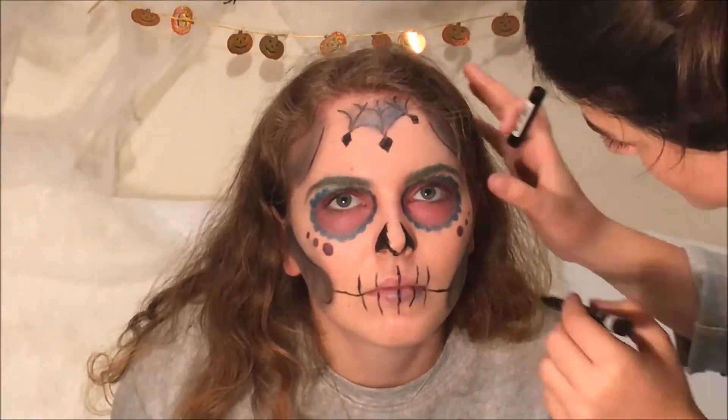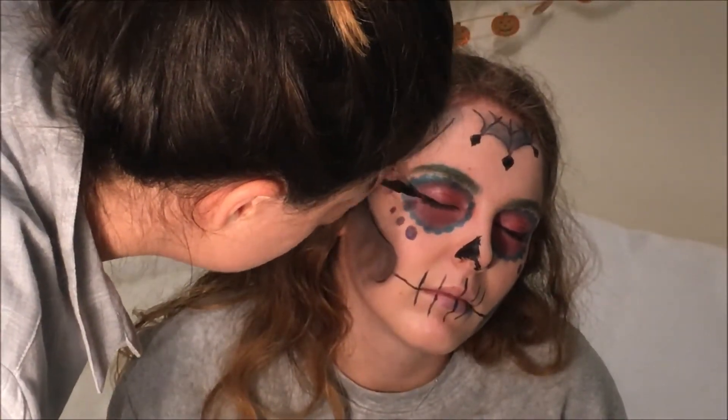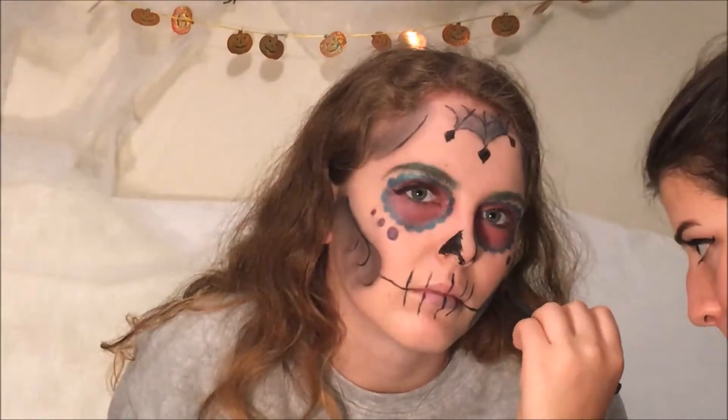Whilst optional, I'm adding eyeliner and some mascara onto the lashes for preference. You could also go one step further and add some false lashes, but I chose not to for this look.